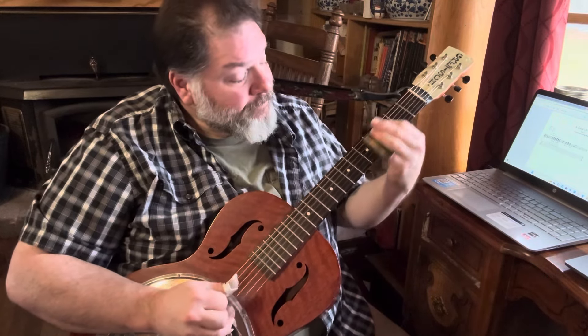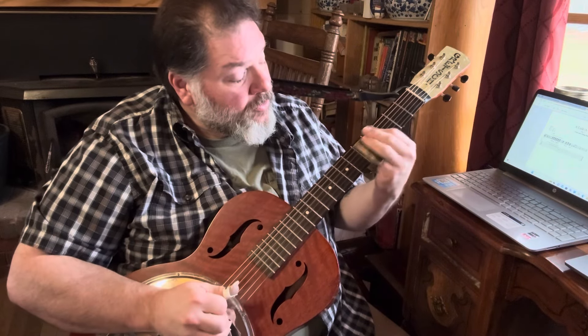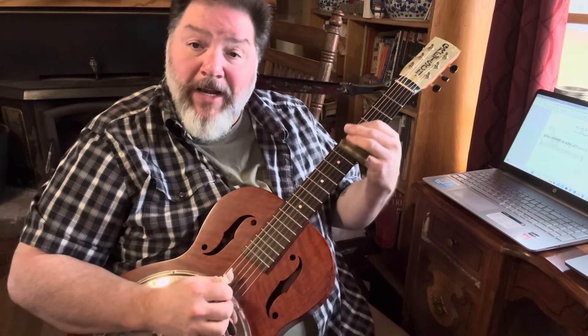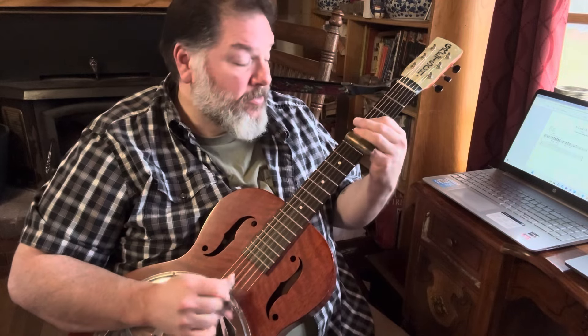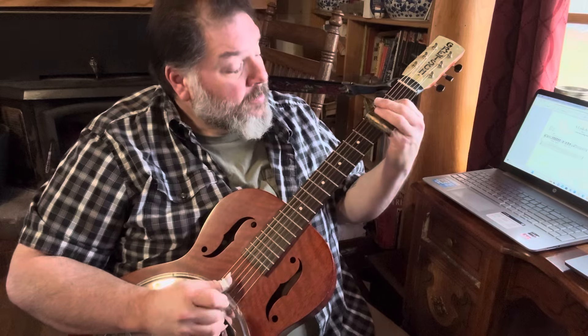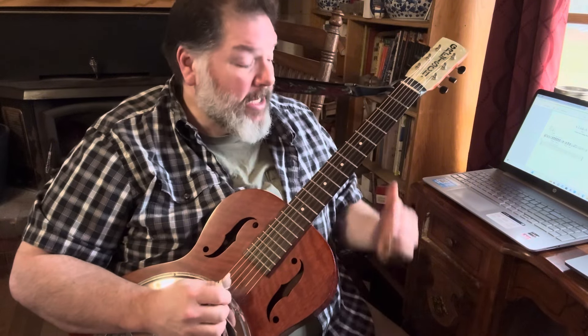He's going up to strings two, four, three, and two and playing them again, then grabbing string one. We're at the fifth fret, playing again strings four, three, two — open third string, third fret on third string, open third string twice.